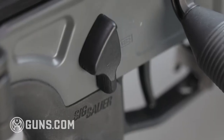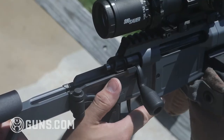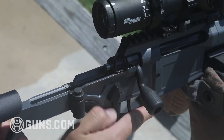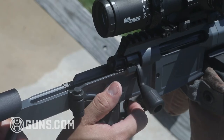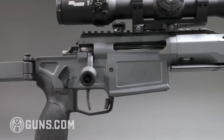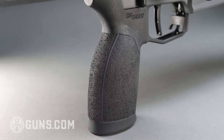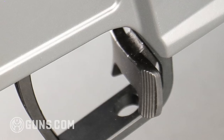My favorite new design piece on the Cross PRS is the safety — they actually made it into a thumb rest. PRS shooters often like to float their thumb on the right side of the rifle, and the safety is shaped to cradle the thumb. I thought it was a genius move — really simple but it worked fantastic. Rounding out the receiver, it has a 20 MOA scope rail, an AR-style grip so you can swap to any AR-15 grip, and a paddle ambidextrous magazine release.